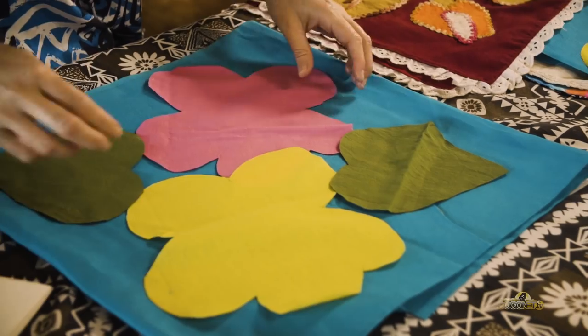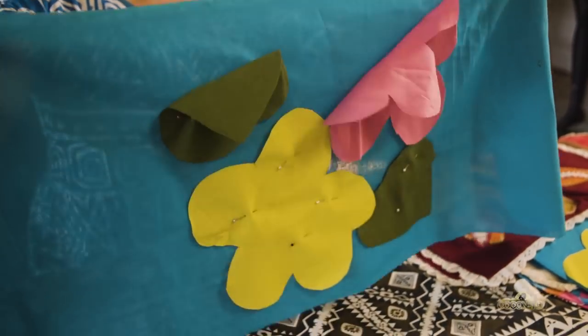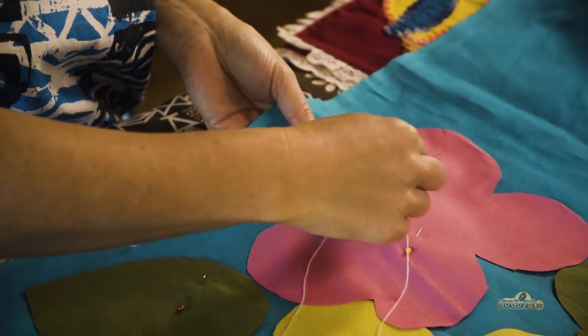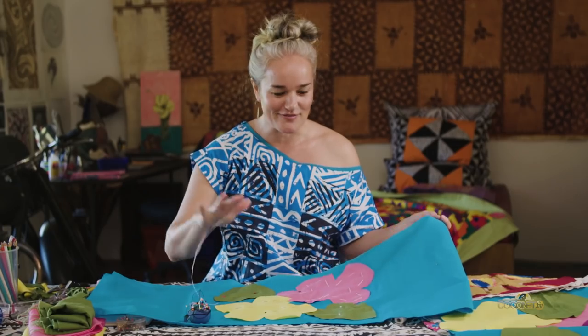Lay it out on top of your background. I've pinned it into position now, just so that I can tack it down with some cotton. It doesn't have to look flash — this is really just pinning it down so that it holds it flat while you're working.